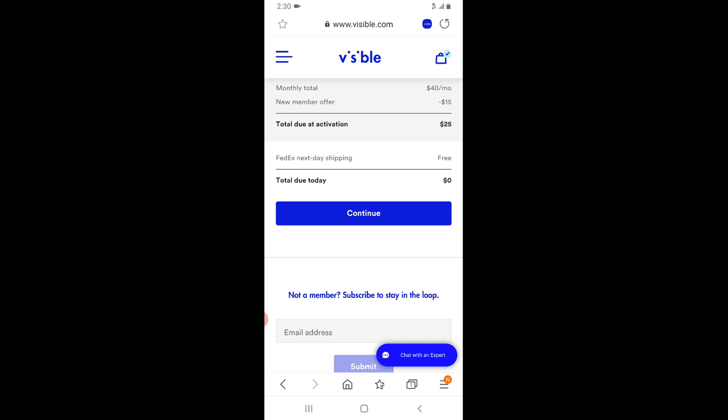On the Visible website, click 'Bring Your Own Phone' to get to the IMEI checker, check compatibility, enter the IMEI number, and confirm your phone is unlocked. Once that's confirmed, continue and enter your information to order a SIM card — they ship FedEx next day delivery. Not all non-compatible phones will activate directly, but so far everyone I've tried has been able to do it. If not, you can use a friend's phone to activate.